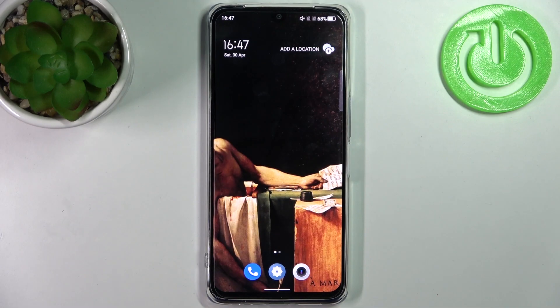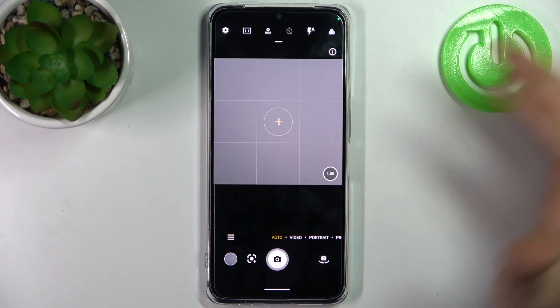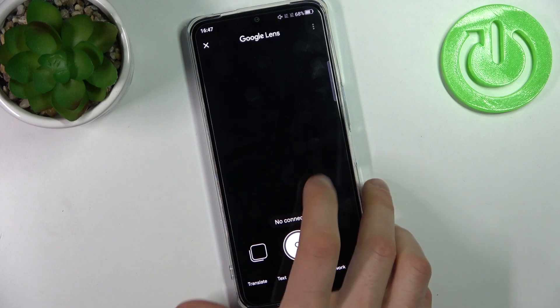Here I have a TCL 30, and today I'm going to show you how to scan QR codes on this device. First, you have to open the camera, then tap on this icon here, tap 'Open camera while using the app,' and allow the permission.